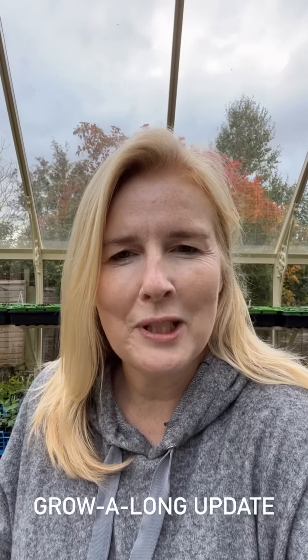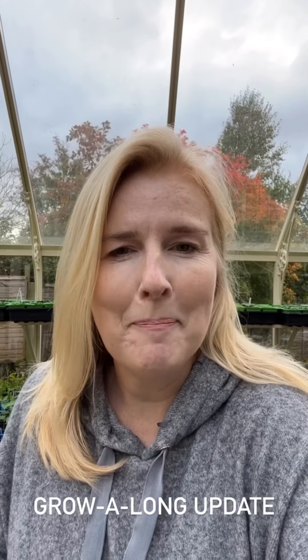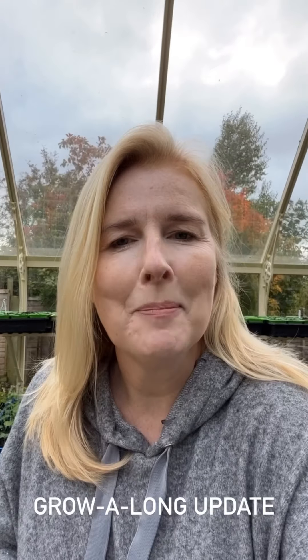Happy Friday! I thought it would be a good idea to have a bit of a grow-along update.